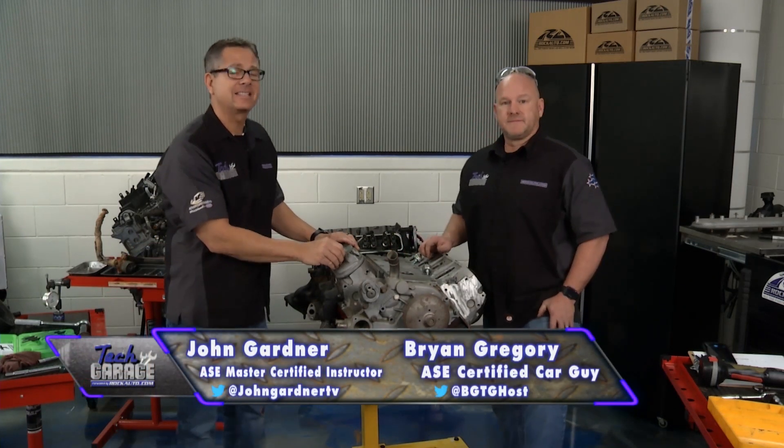Welcome back to Tech Garage, presented by RockAuto.com. It's LS lesson — LS rebuild time.